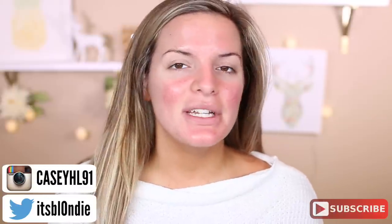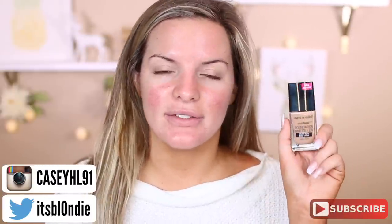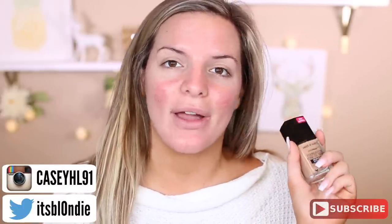Hey guys, welcome back to my channel. So today I'm going to be doing another review and wear test on the new Wet n Wild Photo Focus Foundation. I have been using this quite a bit for the last couple of weeks and I figured I would share it with you guys and let you see how it wears throughout the day.